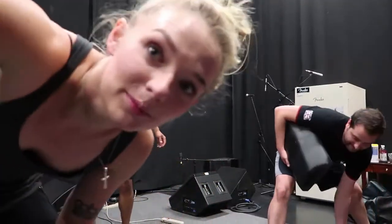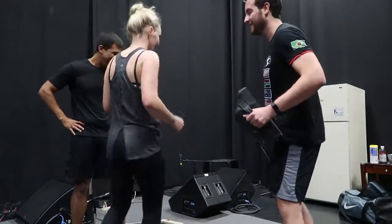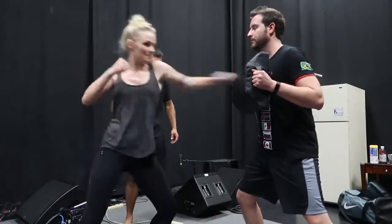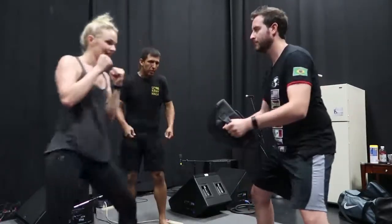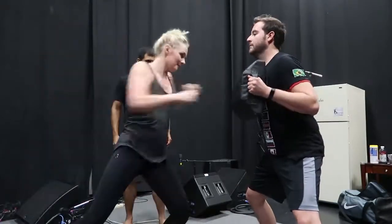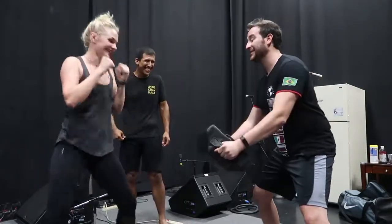We're about to do this drill where I put together what I just learned and beat Miles up. All right, ready? Two. One. Good. Lower. Two. One.